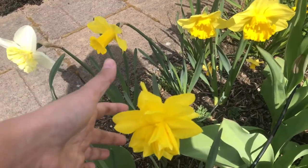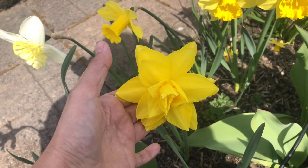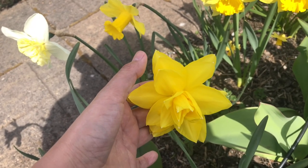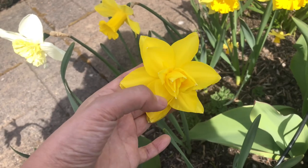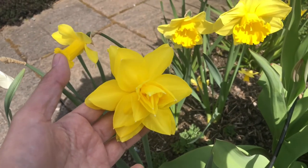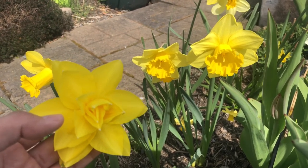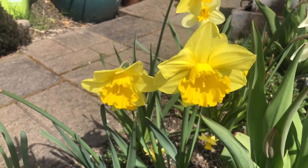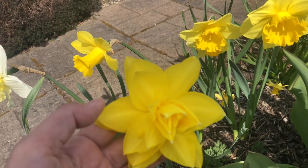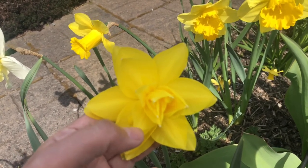For this one, this is a type of daffodil they call the double triandrous. As you can see, it has multiple layers of petals, and the cup also has many petals. Compared to the trumpet which has a single layer of petals and a single cup, this one has many petals inside — the cups consist of three layers of petals.